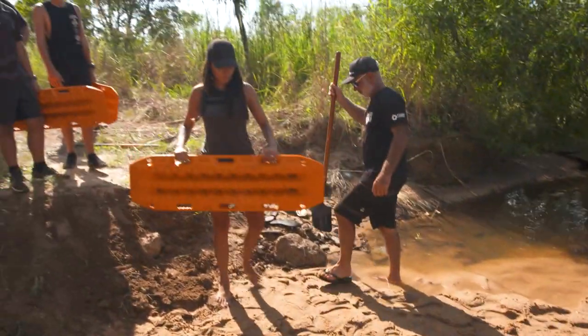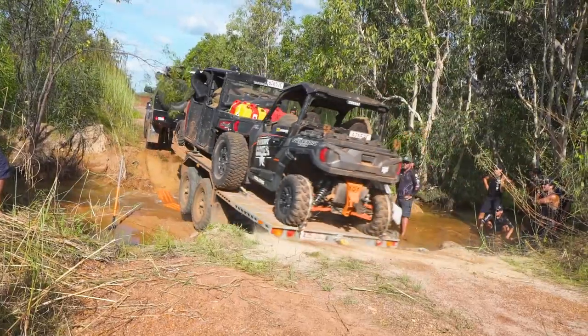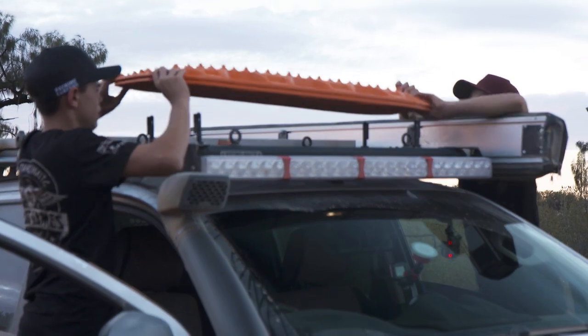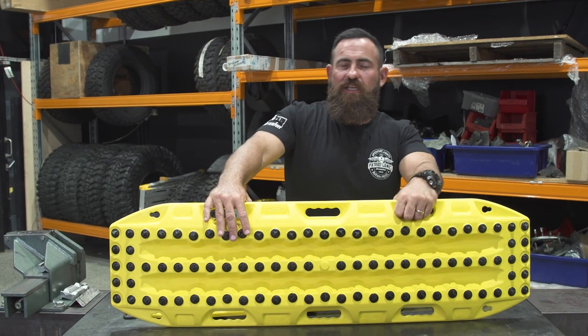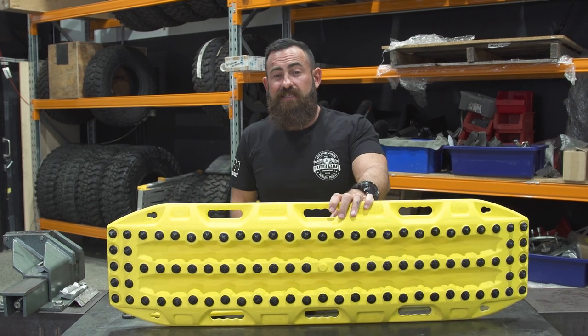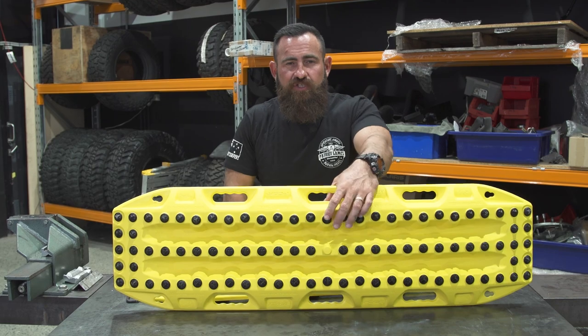They only weigh about 9 kilos per pair, so I don't think the weight's even really a consideration. With all the mounts that you can get from Max Trax, you can get mounts to put them onto any roof rack, mount them to any surface. You can even get a spare wheel mount so you can hang them straight off the back of your spare wheel. So if you love the colour and you love Pecor accessories, jump onto PatriotSupply.com.au. You can get a set of these delivered straight to your house — the new Pecor Max Trax Xtreme.